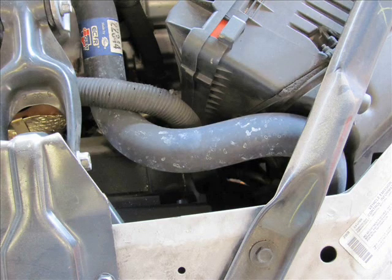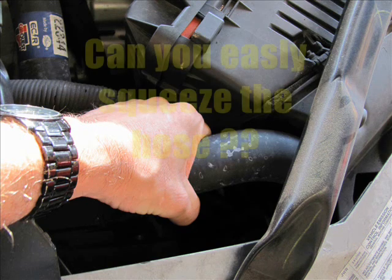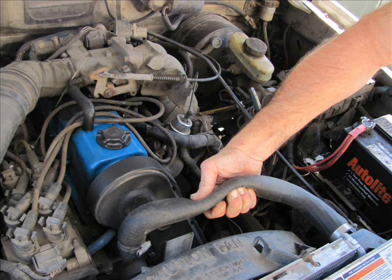First you want to find a hose, preferably the top one. Once you've located that, what you want to do is squeeze it and see if it's pliable. If it's got a lot of pressure in it, you're not going to be able to squeeze it. That's the first thing I do when I come to a car — if it's hot, I grab the top hose. If I can squeeze it completely shut, like in this clip, then it's probably safe to say that I can pop the cap off without getting burned.